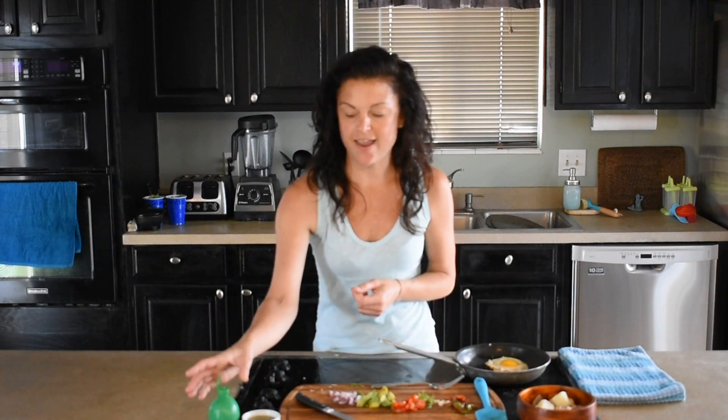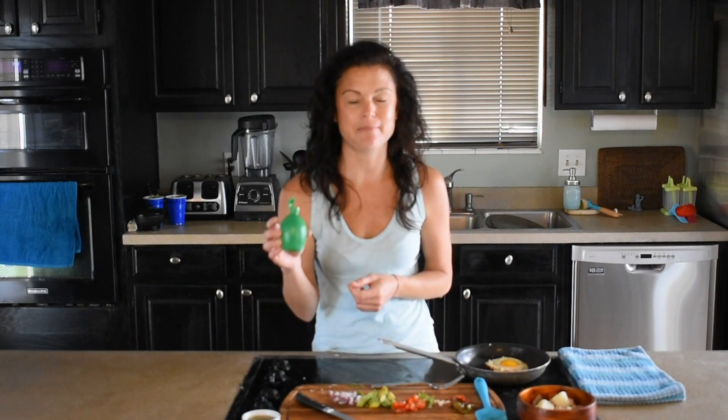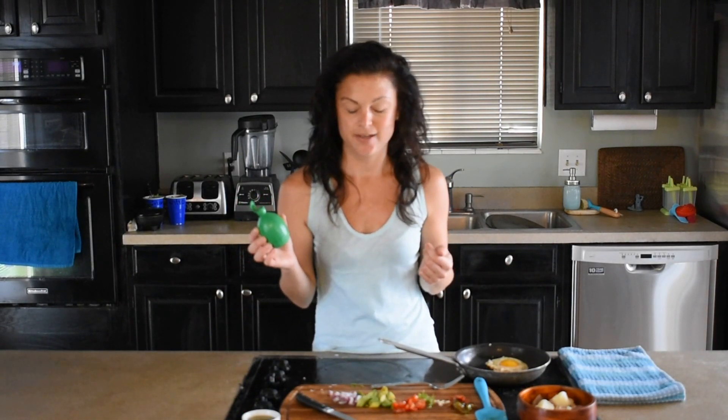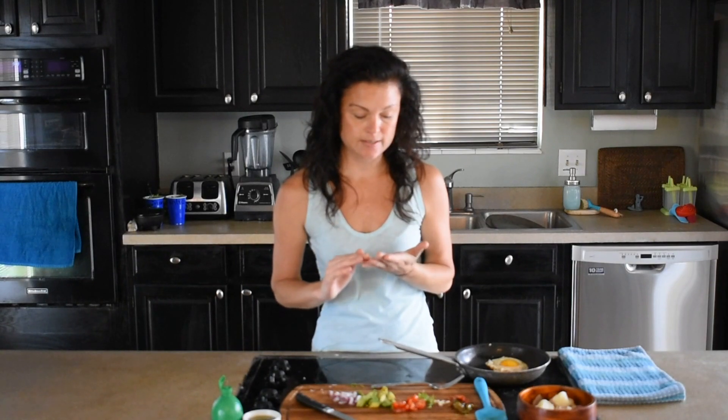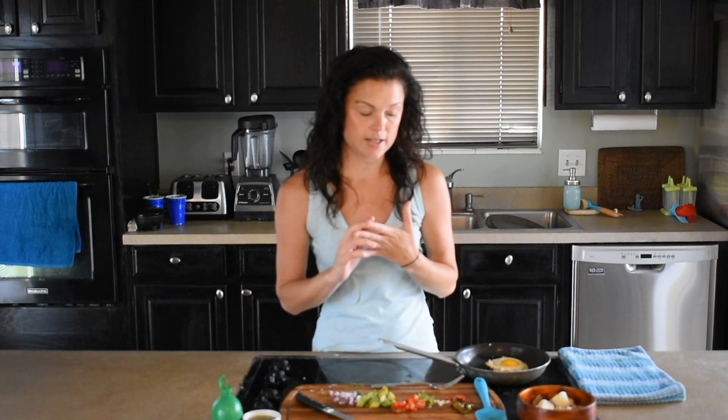I've got some salsa verde and usually I would use a real lime but I'm out, so I'm going to use my substitute lime juice. Another thing you could add would be cheese, sour cream, or corn. I just am going to keep it simple this morning.